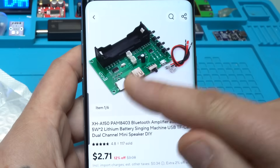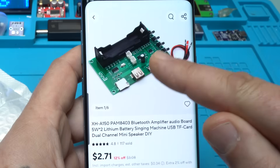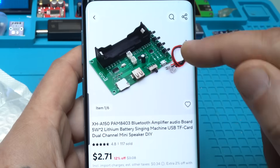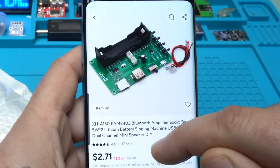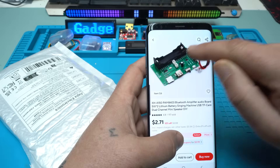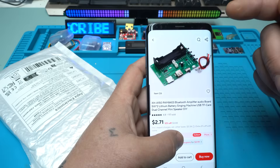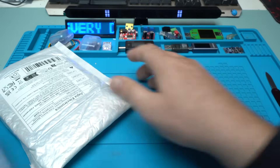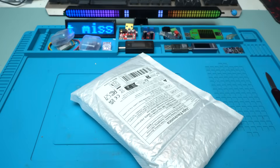It has Bluetooth, a micro SD card reader, a type-A USB port, an on-off switch, and push buttons for controlling the music. It's stereo. You can put your 18650 battery right here and it doesn't cost very much — that's why I ordered it and of course I got it.